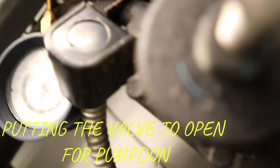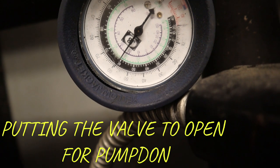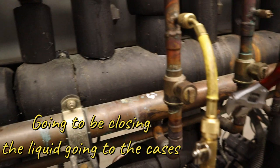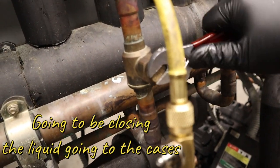You can see it dropped — it looks like you're literally doing straight pipe, no valve. Now I'm gonna be closing the liquid going down to the cases to start the pump down process.